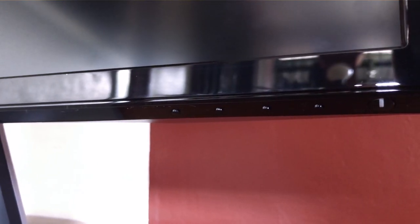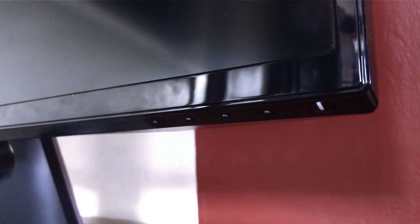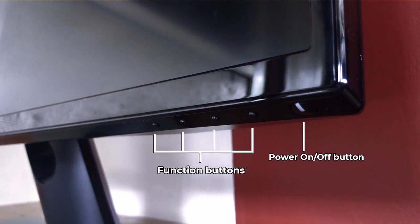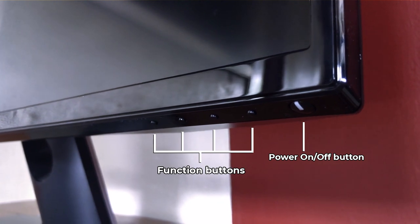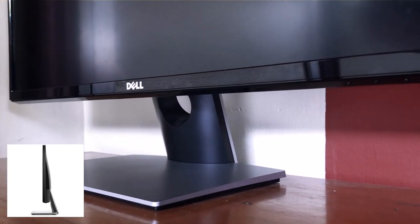I appreciate that it has physical buttons that are easy to find. Some other manufacturers hide their buttons — like the LG where there's just one button and you have to wiggle around and use that one button to interface with all the different menus. They do it to make the monitors look sleeker, but the user can't find the buttons when needed. It's not like that on this monitor — the buttons are straightforward, easy to find, easy to use. However, you can't adjust the height or the angle of the monitor. Once you put it on its stand, that is fixed.